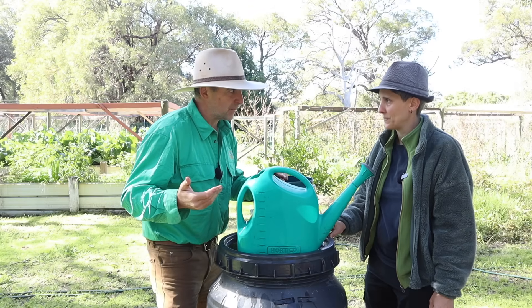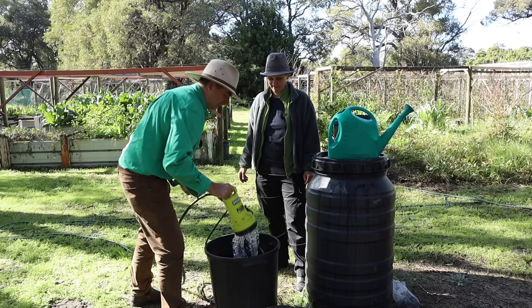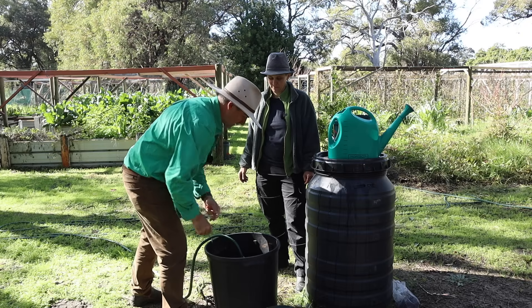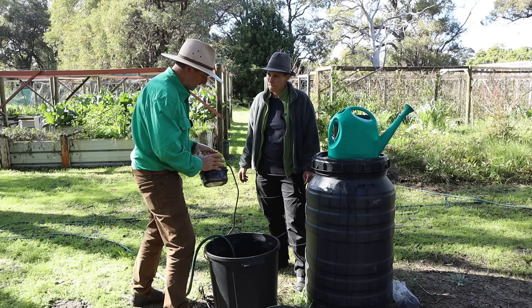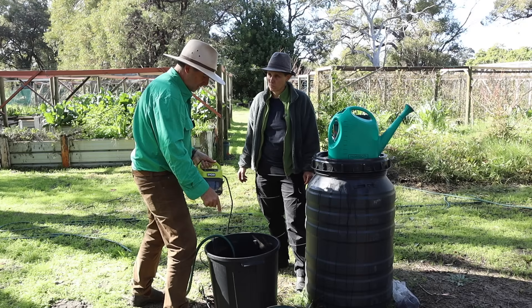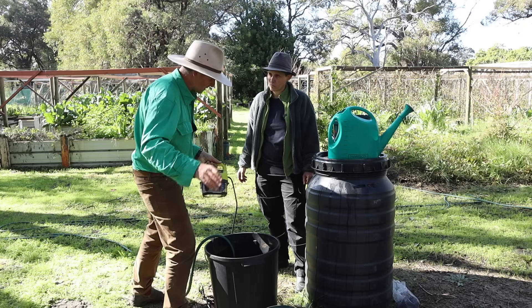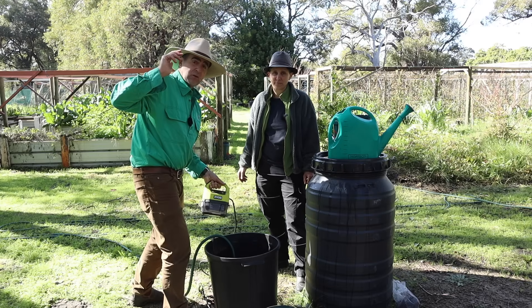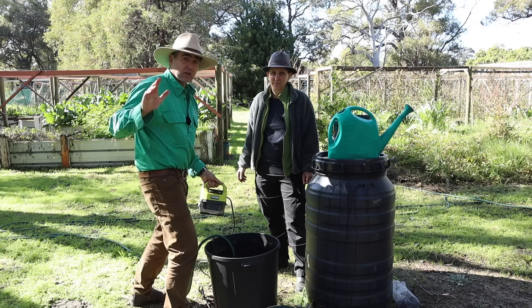Just give it a bit of a stir up. Watering cans are good for the home gardener, but if you've got a larger amount to put out, these cheap little battery-powered sump pumps from the hardware store for a couple hundred bucks are ideal. Chuck that in, turn it on, and you've got instant delivery of your compost mix. You could even put this on the carry-all of a tractor with spray nozzles that have a reasonably large aperture so they don't clog — this pump can take about 4mm of solids before it clogs up. So as long as your spray nozzles can handle about 4mm, you could put this out on your pasture quite easily.